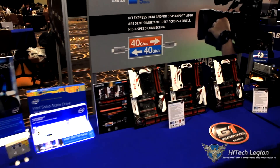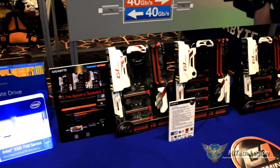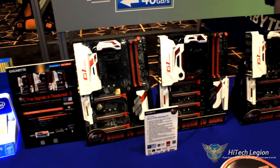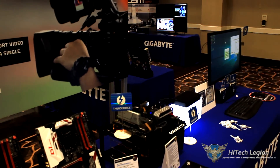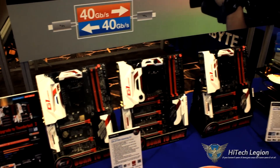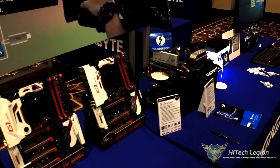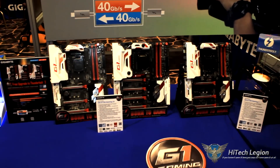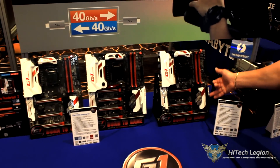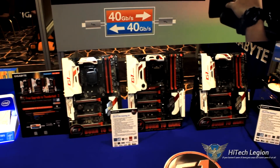Let's go ahead and take a walk over to the Gigabyte motherboards. These are the new Z170s — these are the G1 Gaming editions, and you're going to have different editions. You're going to have the Gaming G1, which is the highest end and basically does every single thing but feeds you breakfast in the morning. And then you have the Gaming 7. You might not notice much of a difference at first glance between the G1 and the Gaming 7, but here are your differences: the Gaming 7 has black SATA ports, while on the G1 we have white — everything is more color-coded.